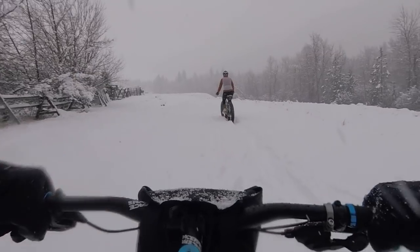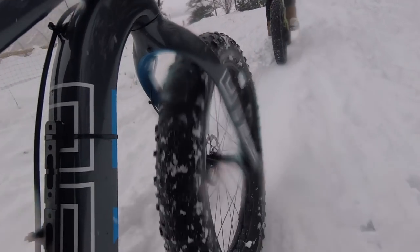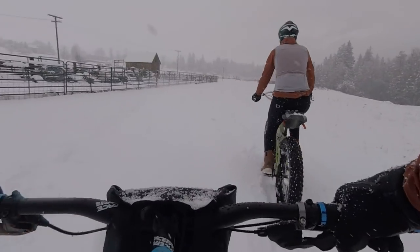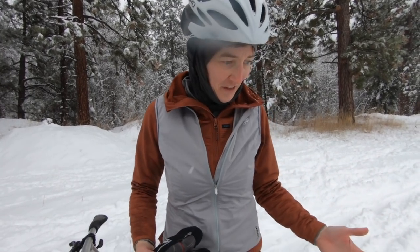It's almost easier to cut a new track. This is like pedaling through molasses. Fat bikes, as you can see, don't just magically float on fresh snow.